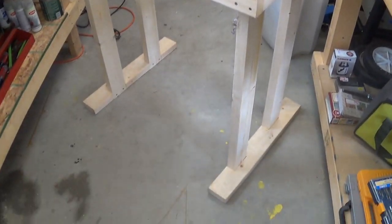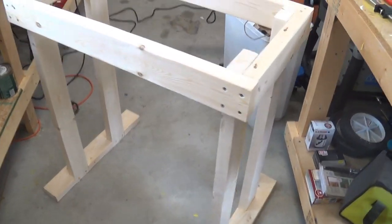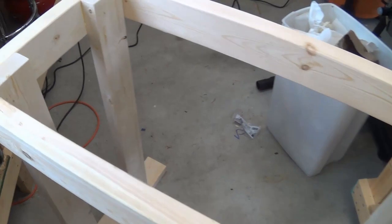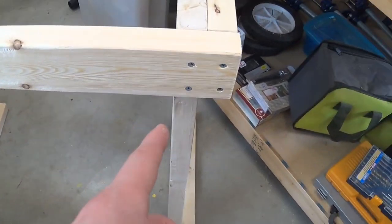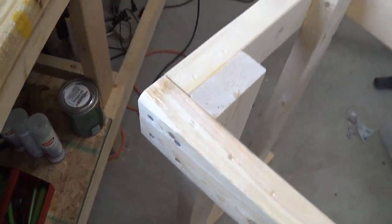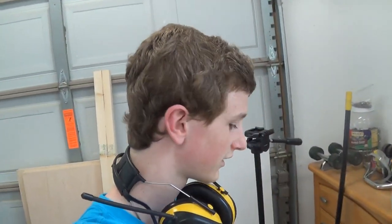Alright guys, so here I have the majority of it done. All I have to do now is build that cabinet for the bottom and I'll be all done for the skeleton of this thing. Check this out — I got four screws in each piece over here, and this is my screw box, so I had just enough screws to put it all together. Sometimes you get lucky. I'm going to go ahead and work on that cabinet.